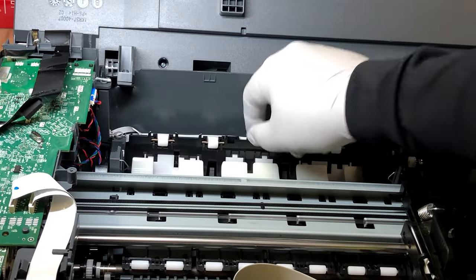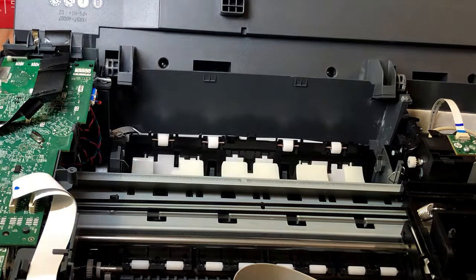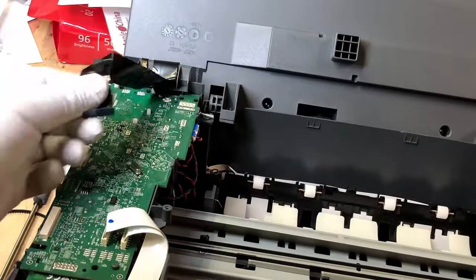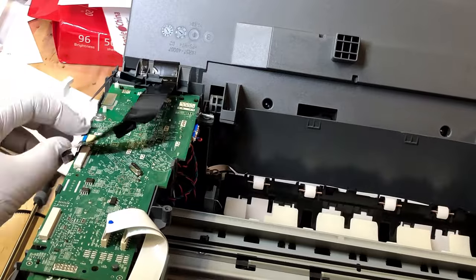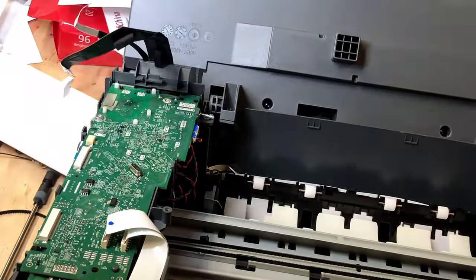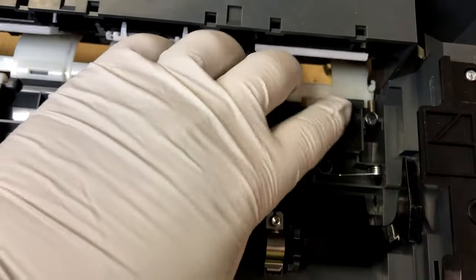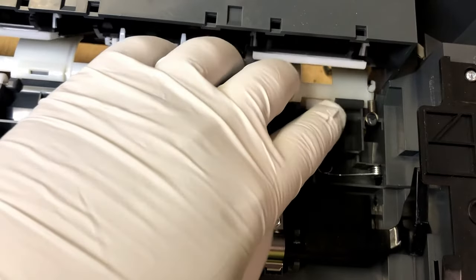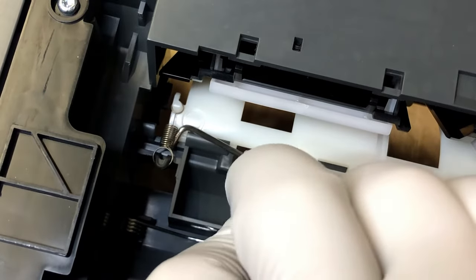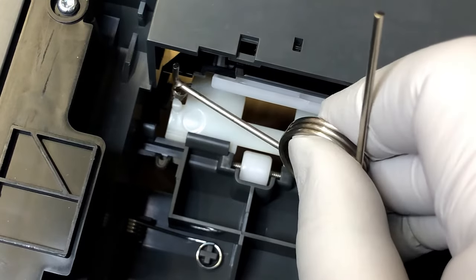Now let's assume the problem is not a PE sensor and we do have to access the electronic board and/or the tray sensor. Disconnect the big and small cables of the scanner and lift the scanner straight up, and the scanner will come off. Flip over the printer and you're going to see a tiny spring on each side. Remember the two tiny springs I showed you on the BCH website? This is it. It's a weird shape, so remove those two.